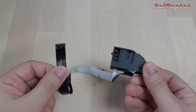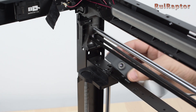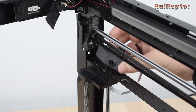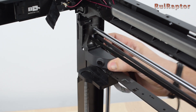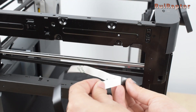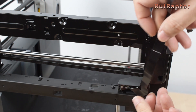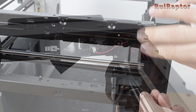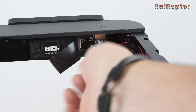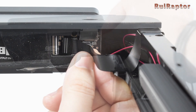For the camera, it's even easier. We first attach the camera on the front left corner, and then we pass the flat cable from the outside of the frame and over the top. Then, carefully, we open the lock from the connector, insert the flat cable, and lock it.